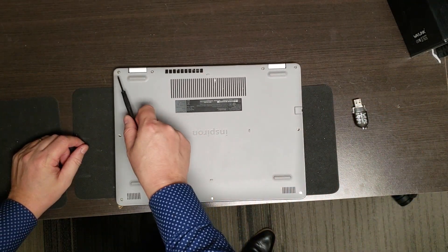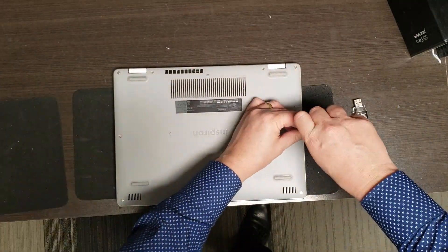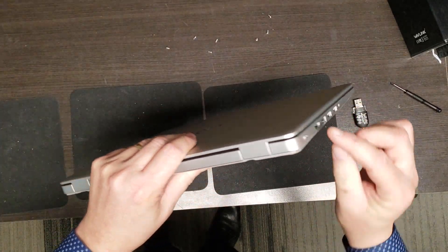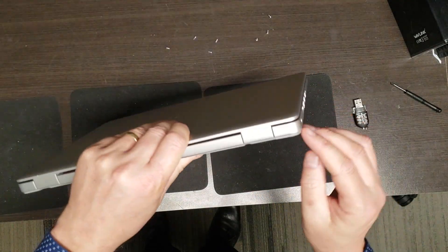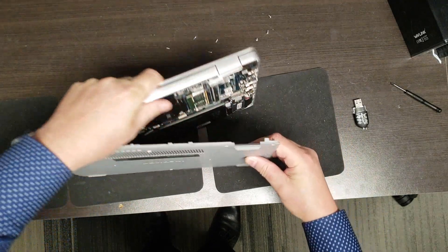To do that we have to pull out these screws - 1, 2, 3, 4, 5, 6, 7, 8, 9. Let's look for a pry point around the edges. I don't see one, but I do see that this isn't clipped in properly so I'm just going to pull from here. A pry tool or credit card will work fine too.